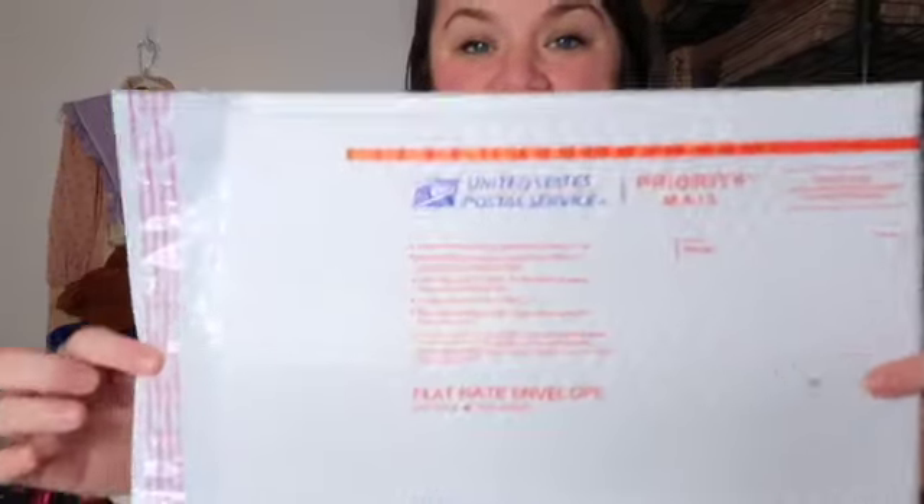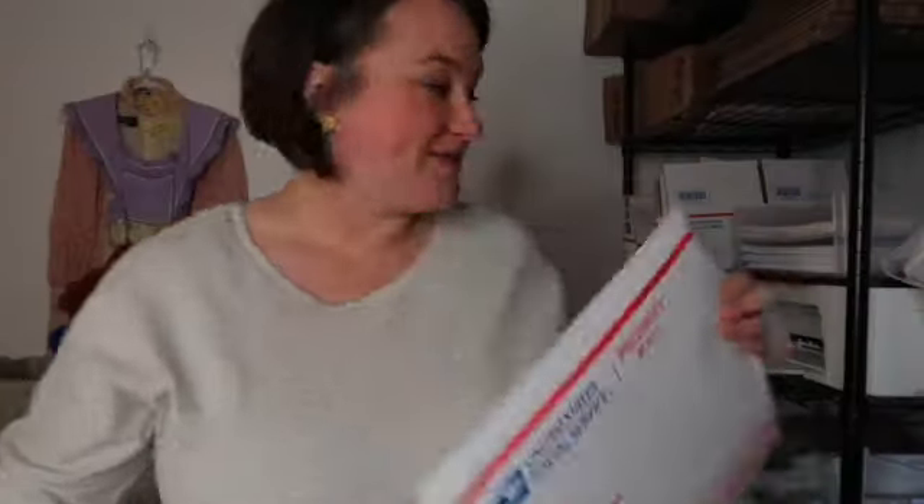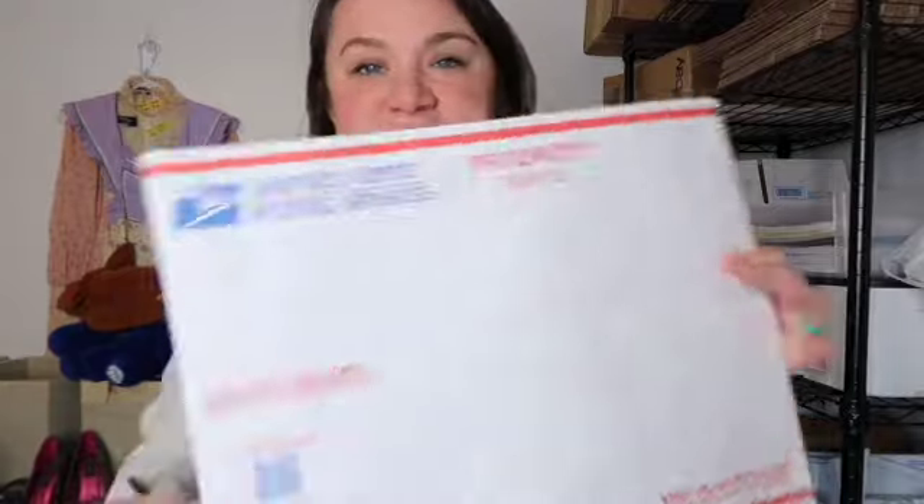The last two USPS packaging types are my favorites. This is the flat rate padded envelope — it's got bubble wrap inside, it's self-sealable. And then my most-used is the Tyvek mailing envelope, also self-sealable and very sturdy.